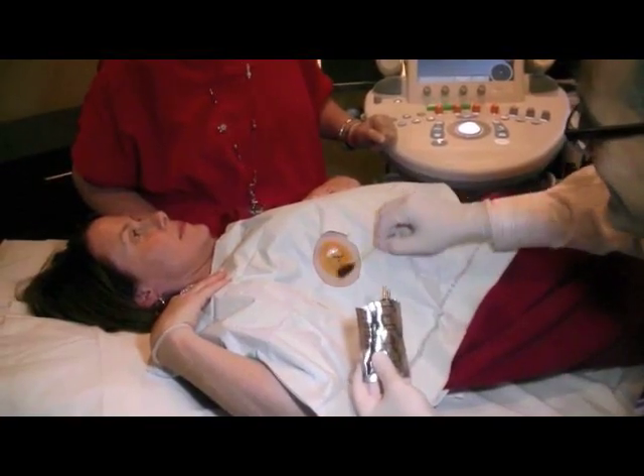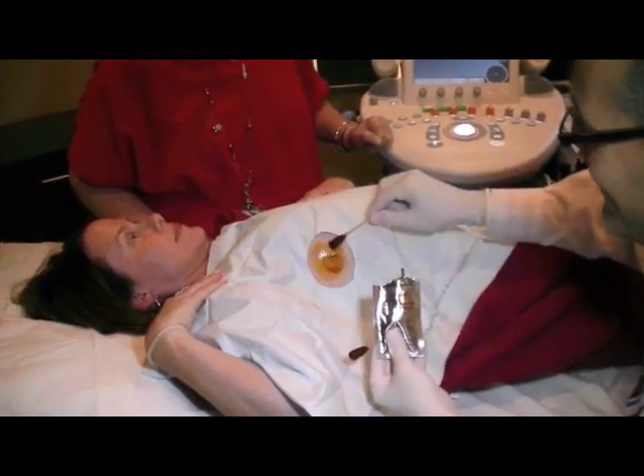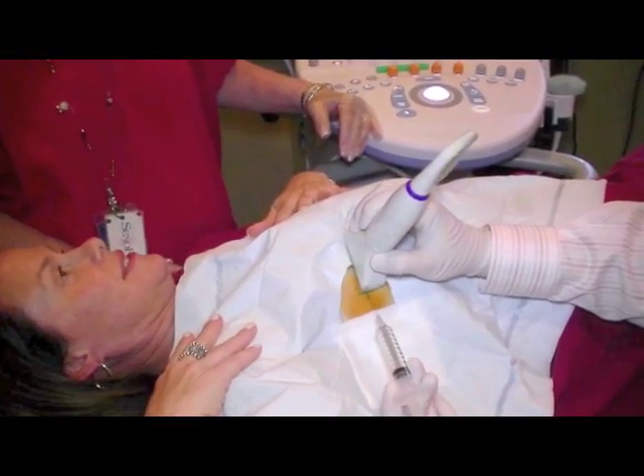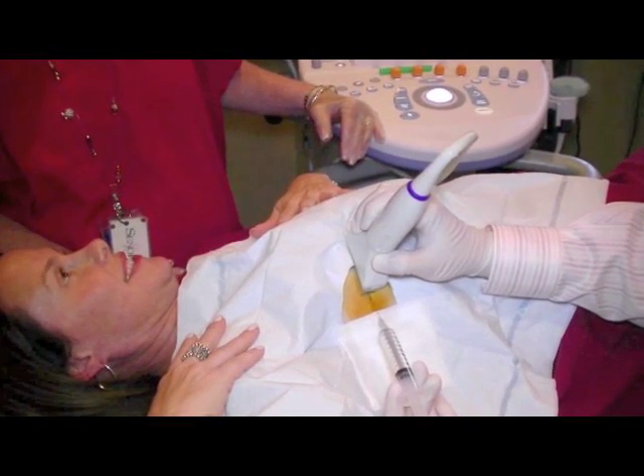The breast skin surface is then cleansed with betadine, a brown in color soap solution. Lidocaine, a medicine used for anesthesia, is then injected into the breast tissues in the region of the lesion to prevent or minimize any discomfort during the biopsy procedure using a small and very thin needle. Please let us know if you have any medication allergies.